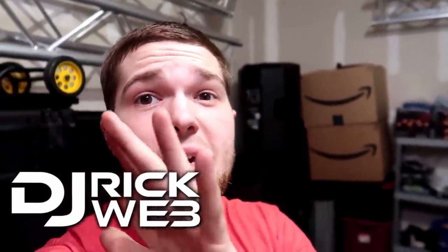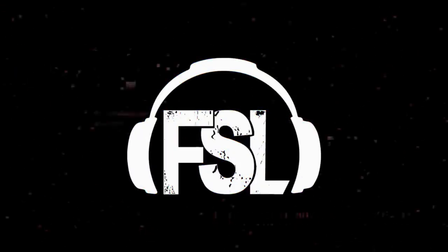Alrighty guys, I'm down here in the garage making a quick video because this has by far been the biggest question every single one of you has been asking me in the comments of every single gig log. That question is: how are you mounting those lights on top of your speaker? Those are the Shave Wash FX2s.